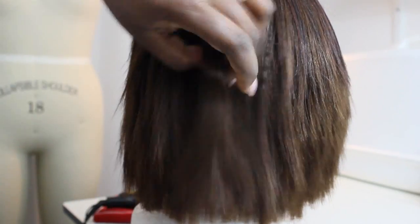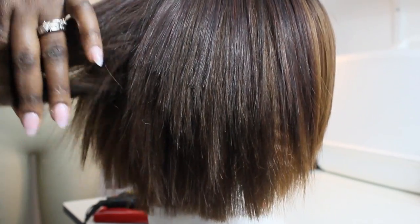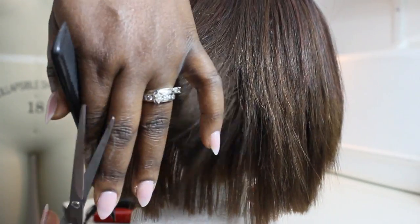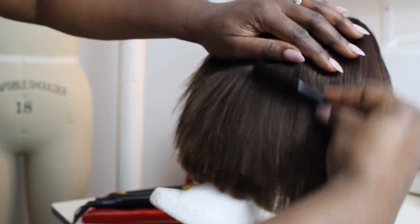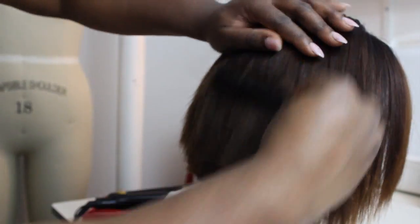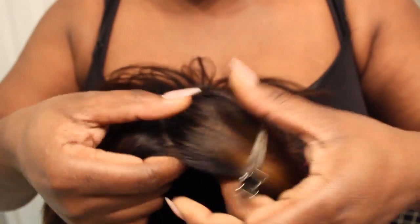I went back into the wig using my shears to clean up those ends a little bit more — cleaning up the layers and making sure they were evened out. This took me a long time, more than I expected. Then I went back in with the razor comb and combed it down to blend the layers a little bit more, keeping it focused towards the back.